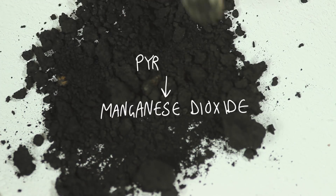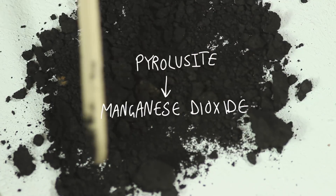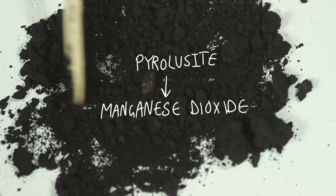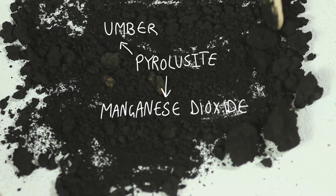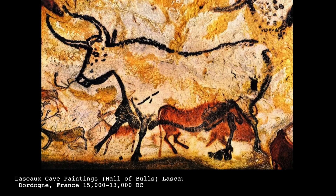Manganese dioxide is an inorganic compound which occurs naturally as a mineral — pyrolusite, I have no idea how to say it. But basically this is where umber and burnt umber come from. It was also one of the earliest natural substances used by human ancestors in body painting and cave painting.